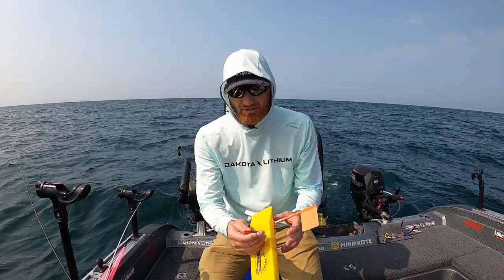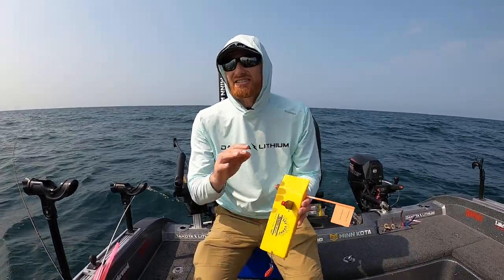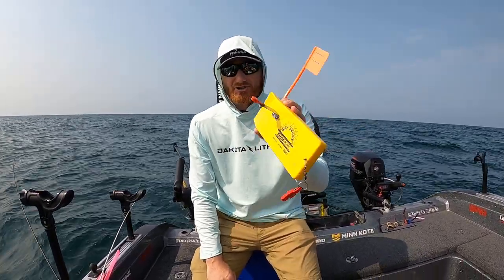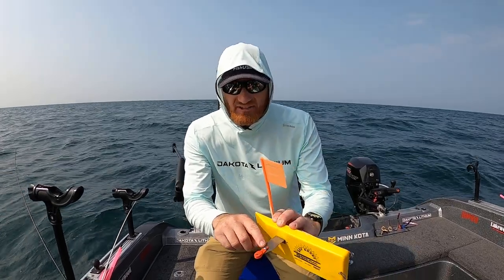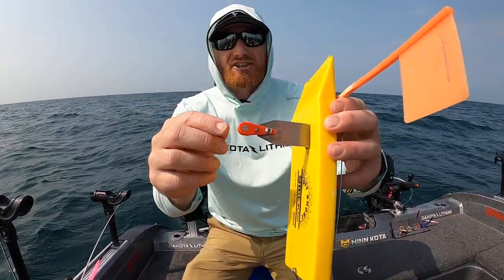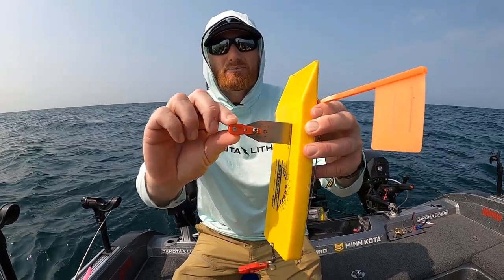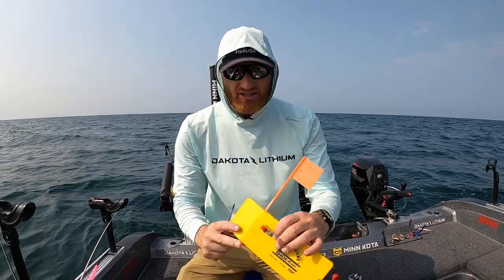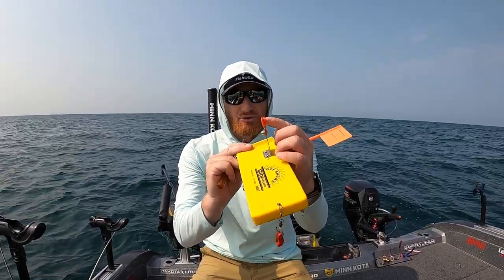There are a lot of clips on the market you can use, and this one here is actually not even designed for planer boards. It's the Dubro Red Downrigger release, and we did a little bit of modifications — drilling a couple of holes so we could fit this on the board just like a regular release. It's going to stay in position, and you just want to have a small flathead screwdriver with you to adjust the tension.